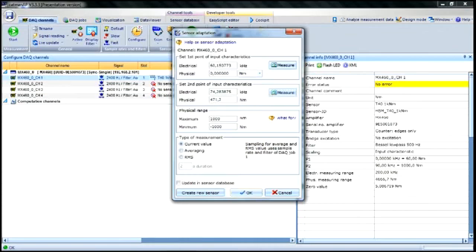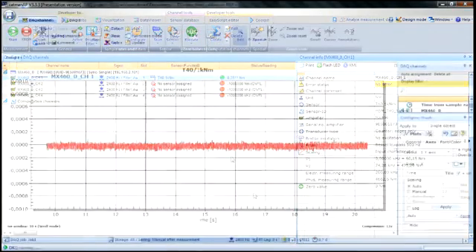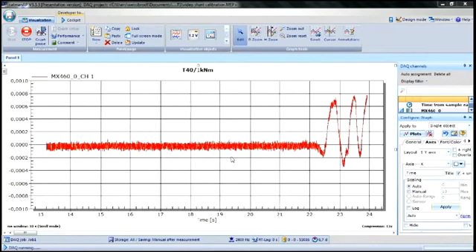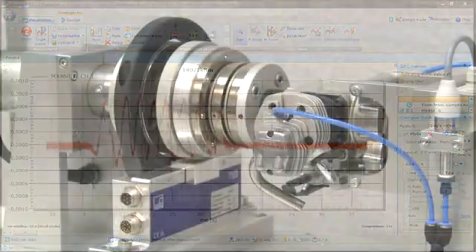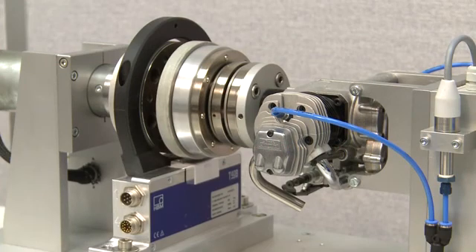Done! The measurement setup has been precisely calibrated in only a few steps. The measurement data can now be visualized. Reliably measuring torque with HBM — find more technical articles and information at www.hbm.com.